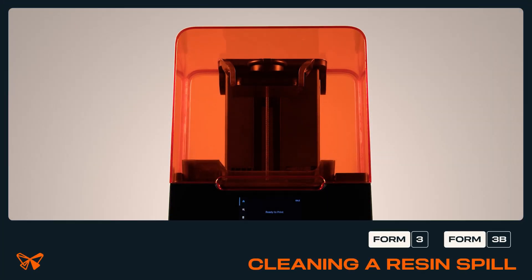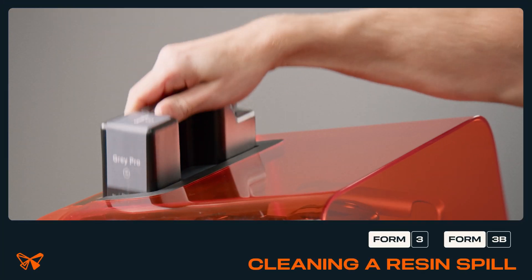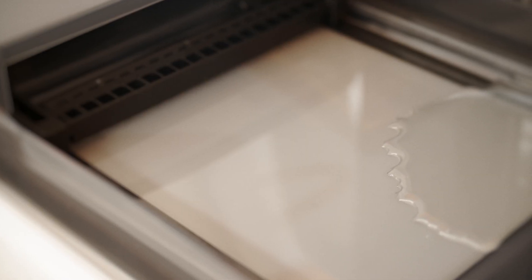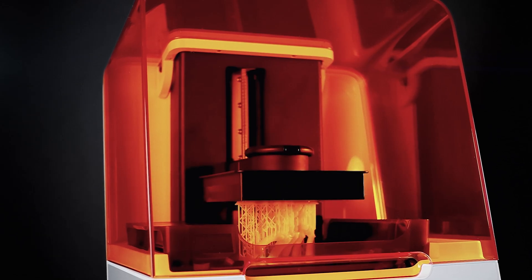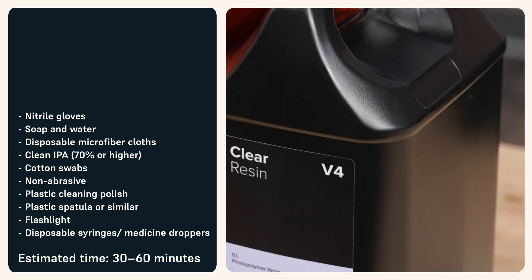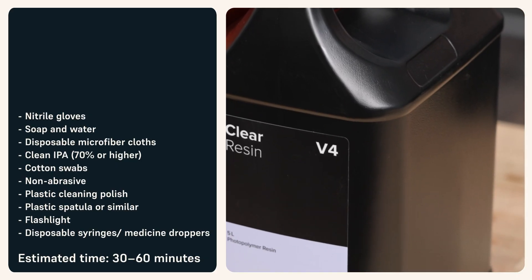Small resin spills on the printer exterior are harmless and can occur during normal use. More extensive resin spills that reach inside the printer may require additional cleaning and support to assess and reduce potential damage. Resin inside the printer may contaminate or erode critical components. Use this guide to clean a resin spill on a Form 3.